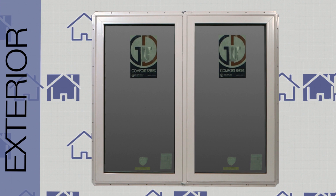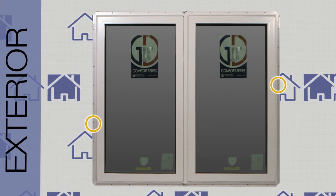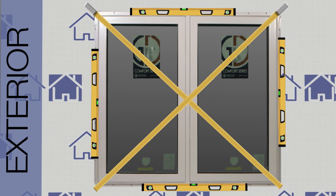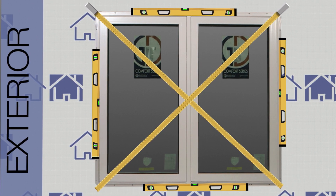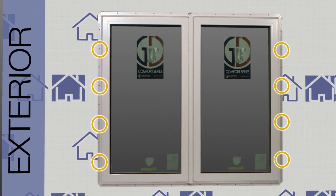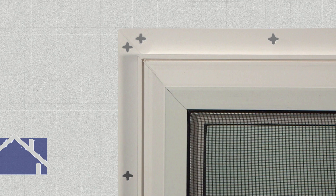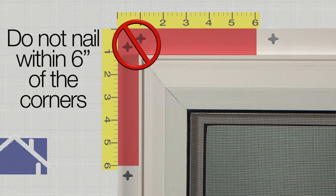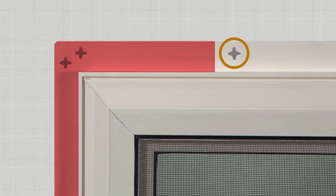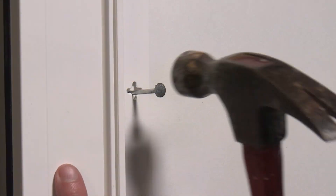Once the window has been properly positioned, place a two-inch roofing nail near each jamb. Recheck the jambs for bowing as well as square and plumb. Continue to anchor the jambs by placing a nail in the center of every other nail fin hole. In order to allow for expansion and contraction, do not nail within six inches of the corners.